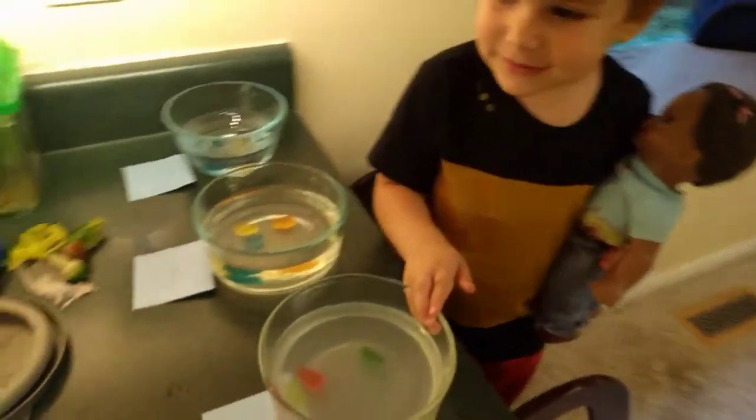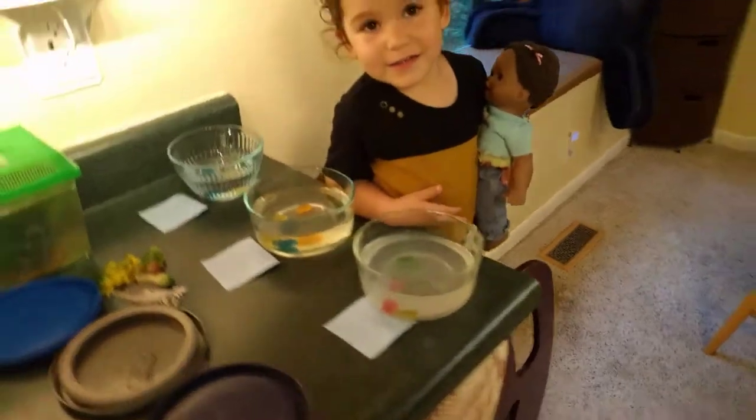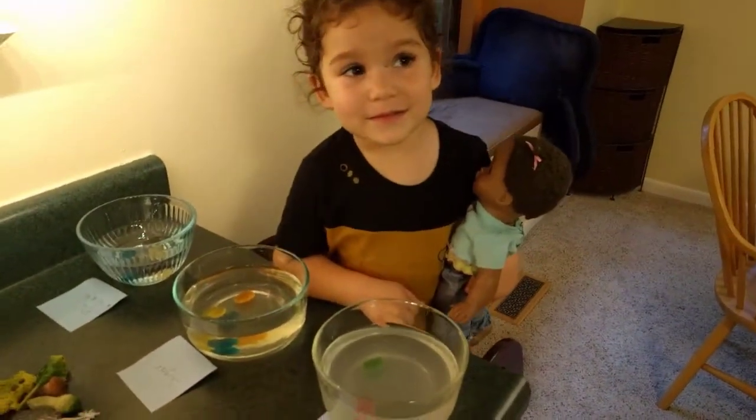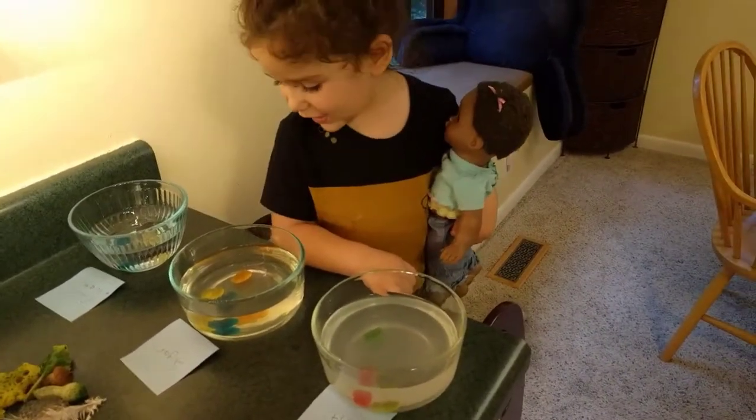I don't think that had anything to do with it. She said that the saltwater ones didn't shrink, right? Shrink. But did she think they were going to shrink? Yeah. So she thinks maybe they didn't shrink because the jelly beans were in there and gave them too much sugar, huh? Yeah.